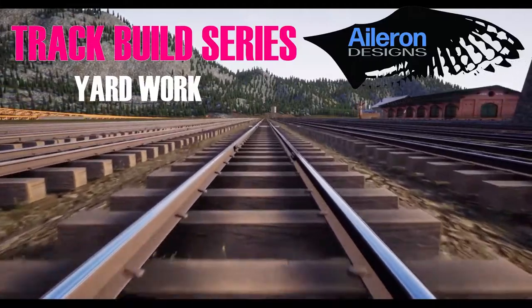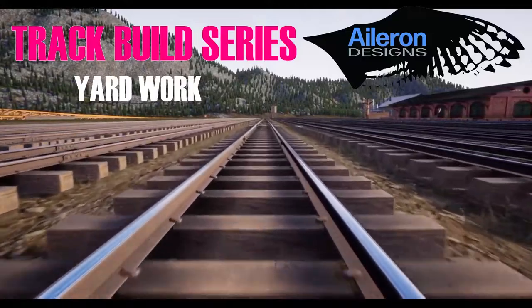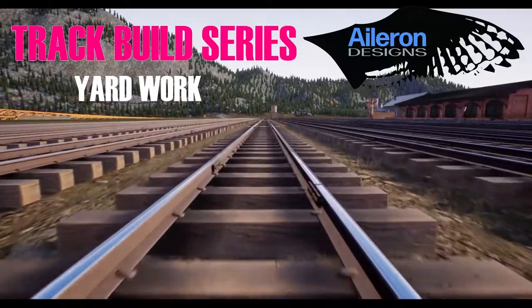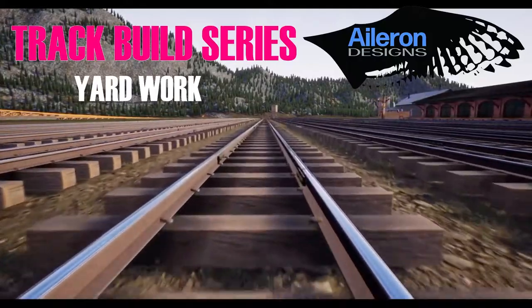On this episode of the Aileron Designs track build series for Railroads Online, we're going to talk about how to build that perfect yard and keep all your lines nice and straight as you go. Stay tuned.